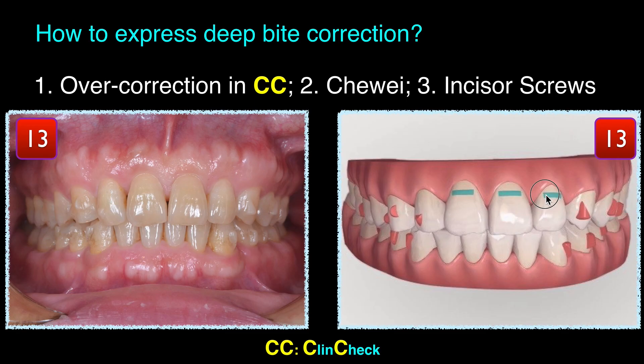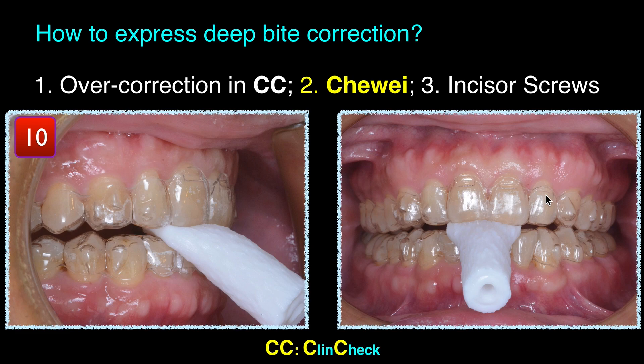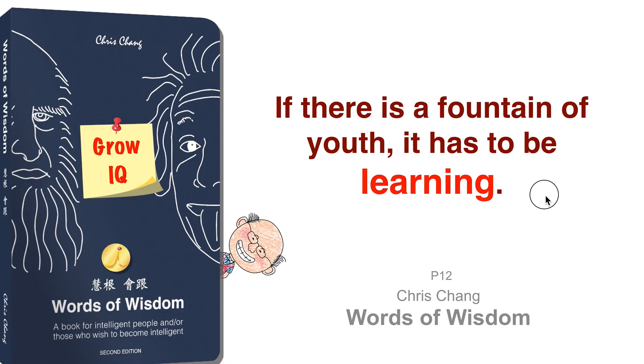How do you express deep bite correction? Let me show you three helpful tips. Number one: overcorrection in ClinCheck — for all deep bite cases, I always want to finish with one or two millimeters open bite in my ClinCheck, because I know the aligner cannot achieve this result. Number two: encourage the patient to use chew wave on the front teeth. Number three — which is the most effective way — use the mini-screw. Take a photo, very important tip to express deep bite correction. If there is a fountain of knowledge, it has to be learning. I encourage you to read this article where all the basic knowledge about aligner can be found, published last year — everything I talked about, including deep bite correction with chew wave up front.